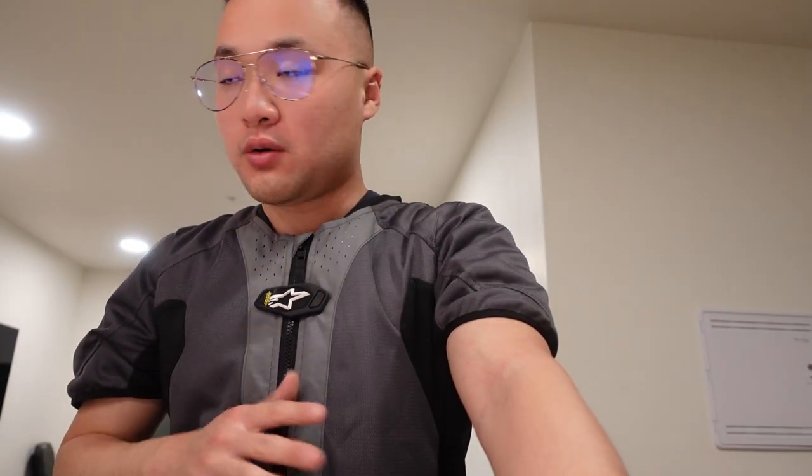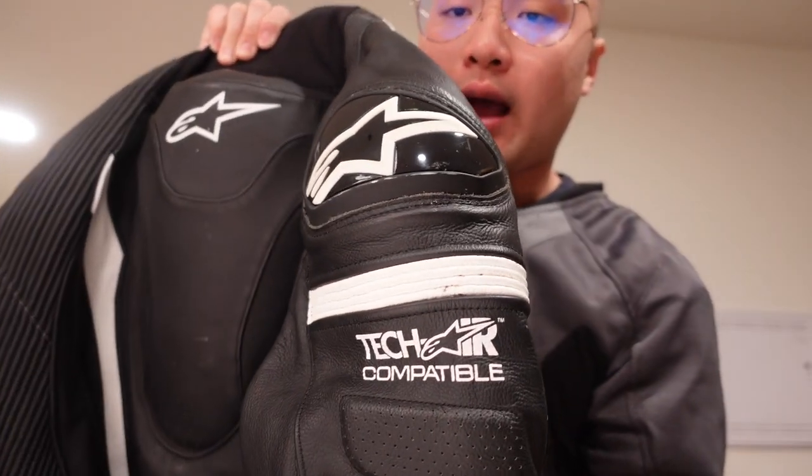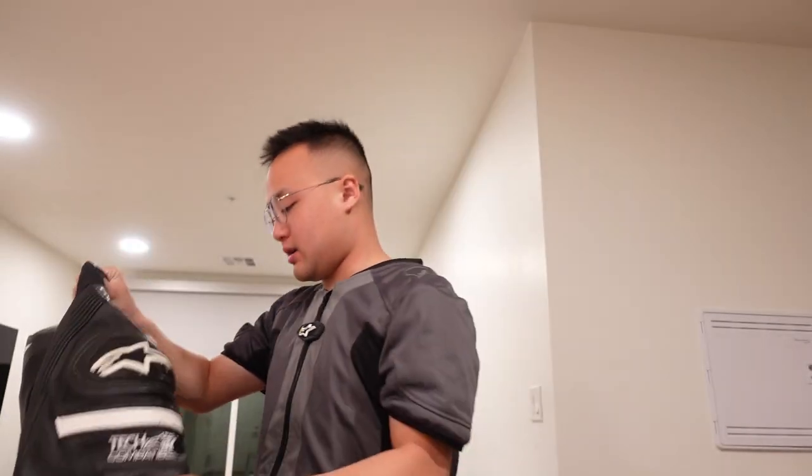Alpinestar recommended that if you want to wear a jacket with this vest, you want to buy a jacket that's compatible with it. So a couple weeks ago I bought this brand new airbag. Helmets and airbags are the only two things I really think you should purchase brand new if possible — even though it's really expensive, you don't know what's been done with them. I also want to show you guys this new jacket I bought, with the race hump and the Techaair-compatible sign.